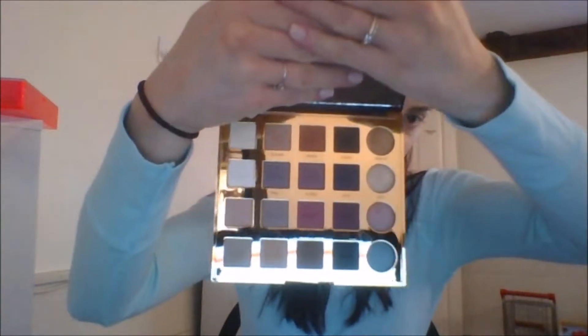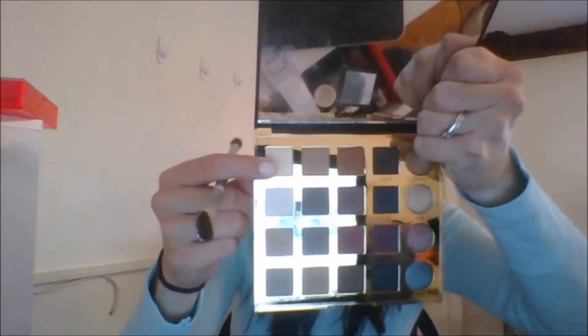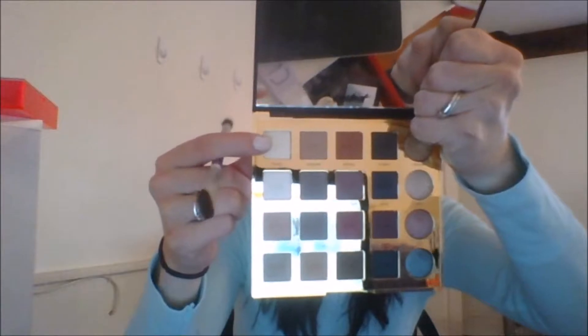Alright guys, so we're going to go in with the Tartus Palette today. This palette's really nice — I really love it and I'm really excited to use it too. This is kind of a first impression video. We're going to go in with Classic on just a flat eyeshadow brush.